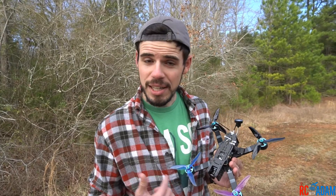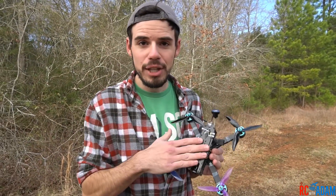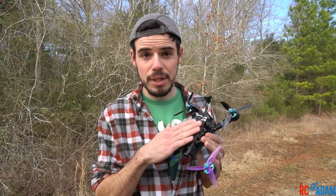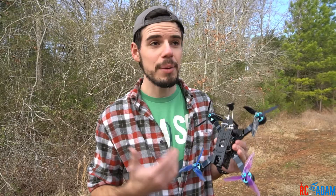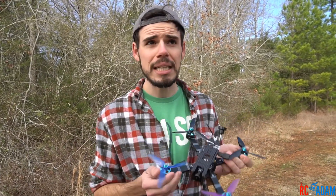Hey everybody, welcome back to RC with Adam. My name is Adam and today we are actually going to fly around the Budget Basher, the 5-inch FPV quadcopter that we built. We had a whole series about building it. I had a great time, I hope you did, and now we're actually going to take it out here and fly it.